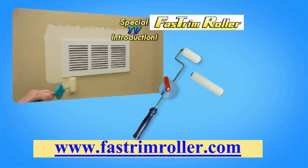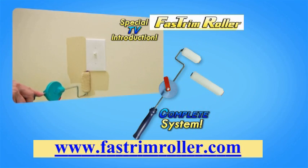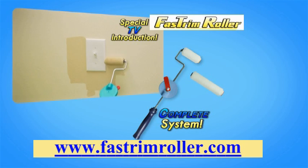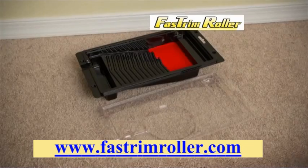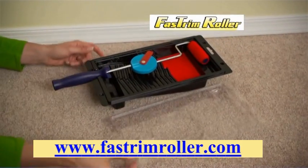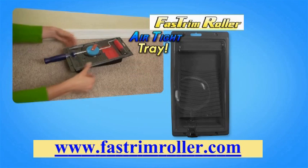During this special TV introduction, you get the complete Fast Trim painting system that includes the Fast Trim Roller with adjustable handle, one 5-inch roller, and one 3-inch roller, all for just $10. But to make this the best deal on TV, we'll give you this airtight tray that keeps your paint and roller fresh for days.